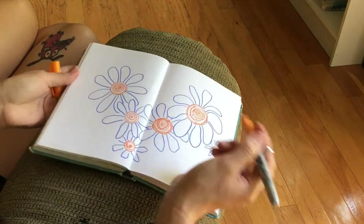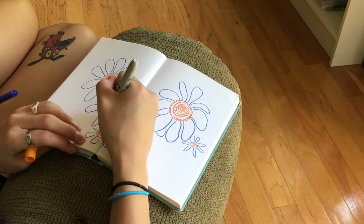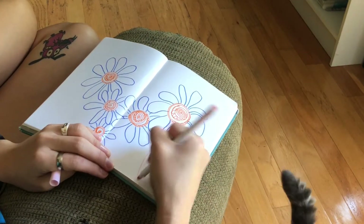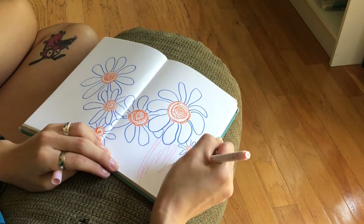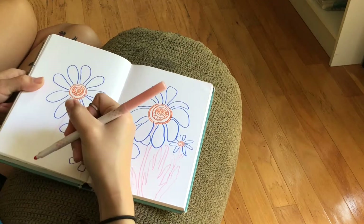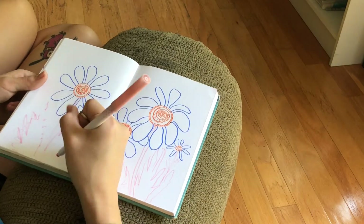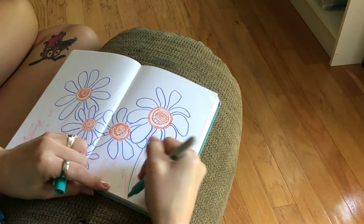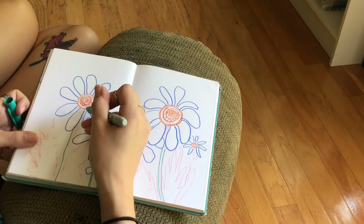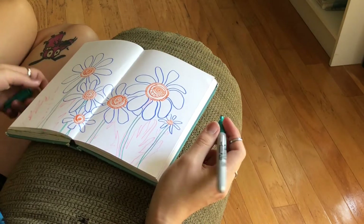After I added some detail to the center of the flowers — like little random squiggly lines using a Sharpie — I start to work on the stems of the flowers. At first I thought, let me use a light pink, but I decided it was way too light for what I was going for. I didn't want to do a generic green, so I ended up picking turquoise because the light pink just did not pop enough for me. I went over everything I sketched out with the pink, which was good because it gave me some sort of guideline.